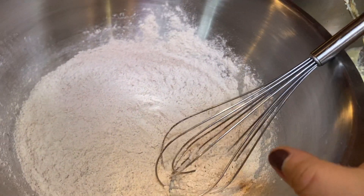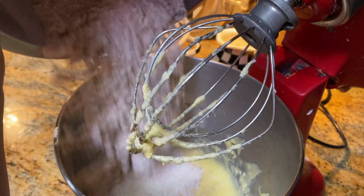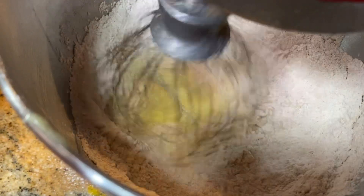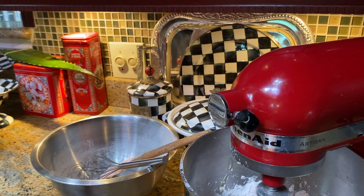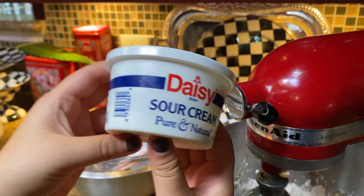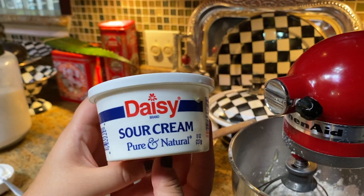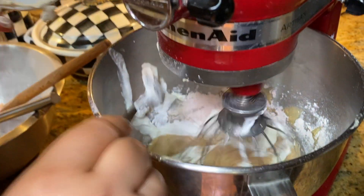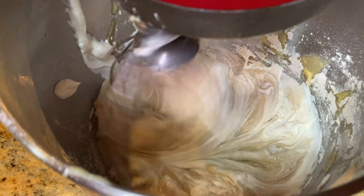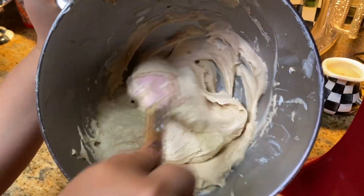Now I'm going to add the dry ingredients, which is the flour mixture from earlier. Now for the secret ingredient — sour cream. I'm going to add half a cup of sour cream. This is going to make the cake so moist and delicious.